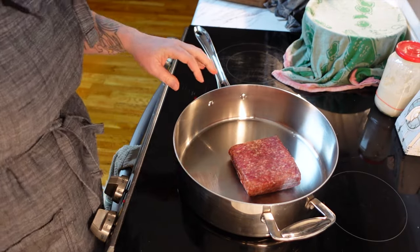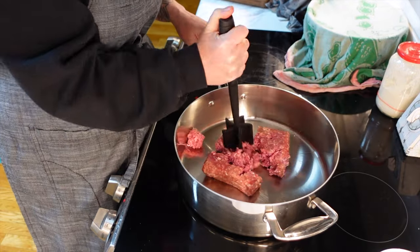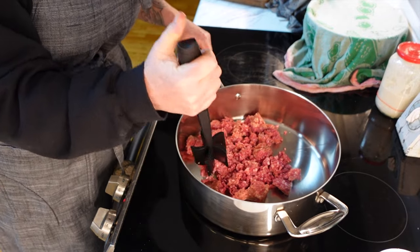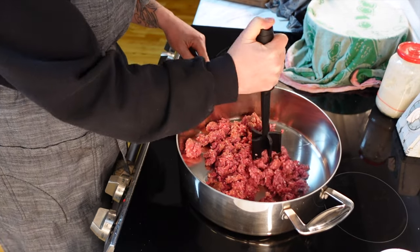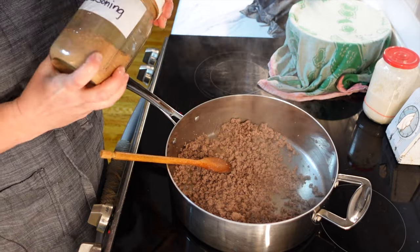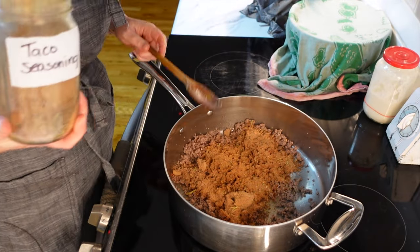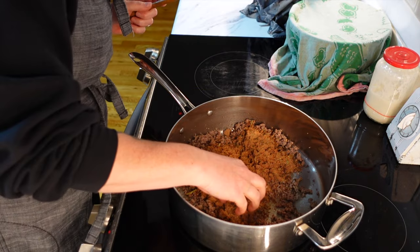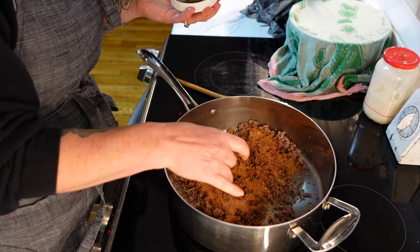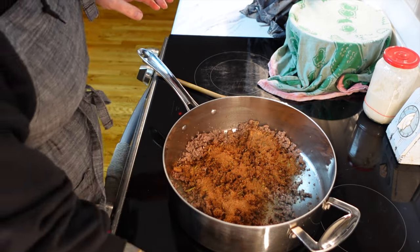We are going to get our taco meat started now. I just have a pound of ground beef, and I'm going to be using some of my homemade taco seasoning with this. So we're just going to get this browned up first. While this is browning, I need to get our lettuce rinsed off. The oven just beeped that it's preheated — let's get those chips in. The beef is nice and brown now, so I'm just going to add a couple of tablespoons of our taco seasoning. And then we'll add some water to that.